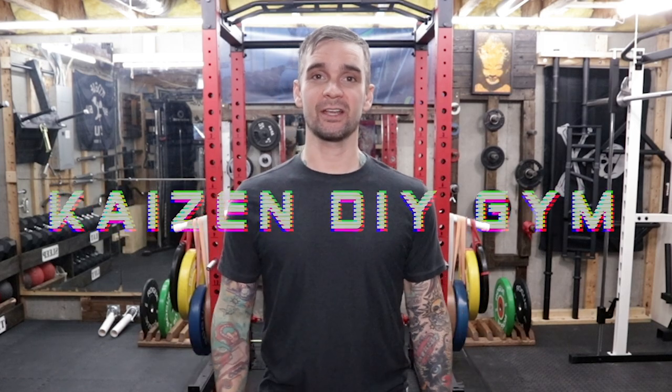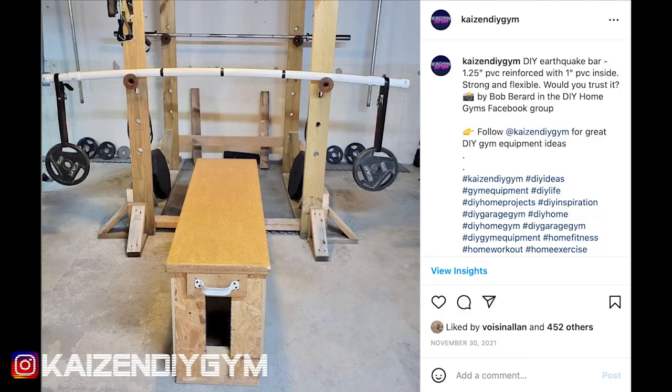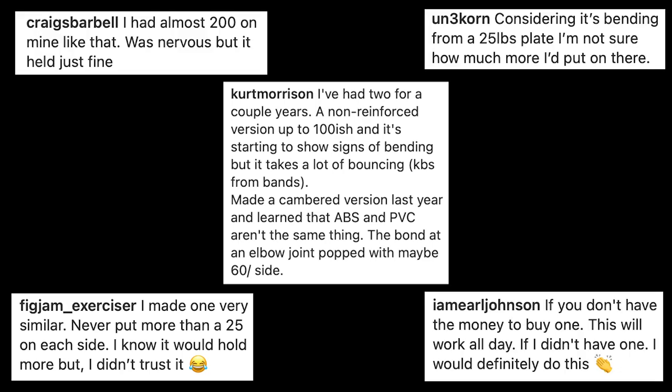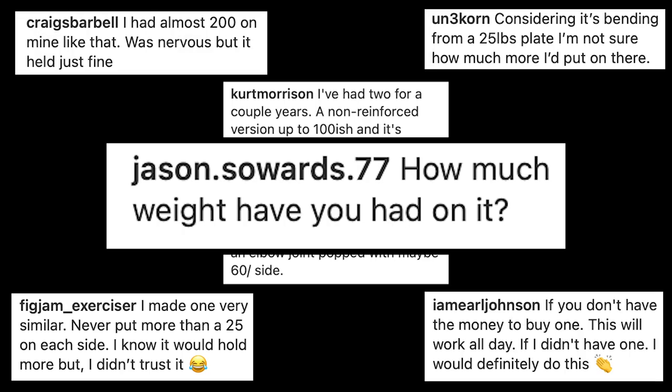Hey everyone, welcome back. In this video, I'll be making a DIY earthquake bar. The inspiration for this came from a recent Instagram post of a DIY earthquake bar. That post sparked a lot of conversation about the weight capacity and durability of a bar made from PVC pipe. I figured I gotta try this out for myself.